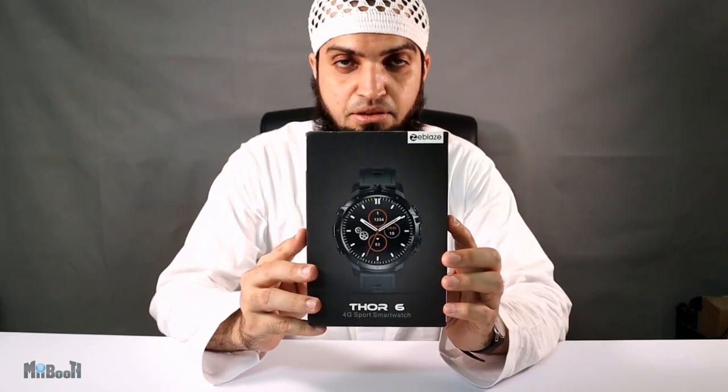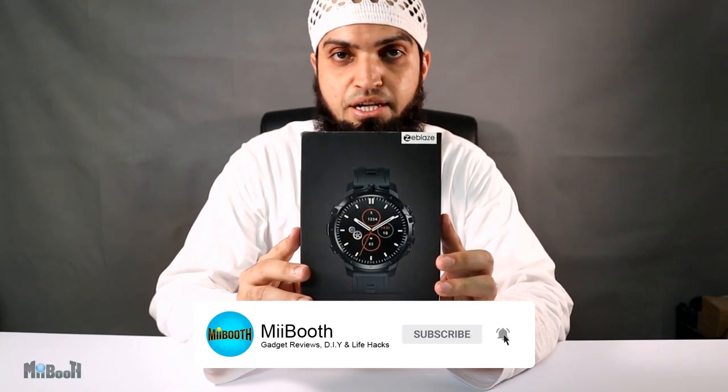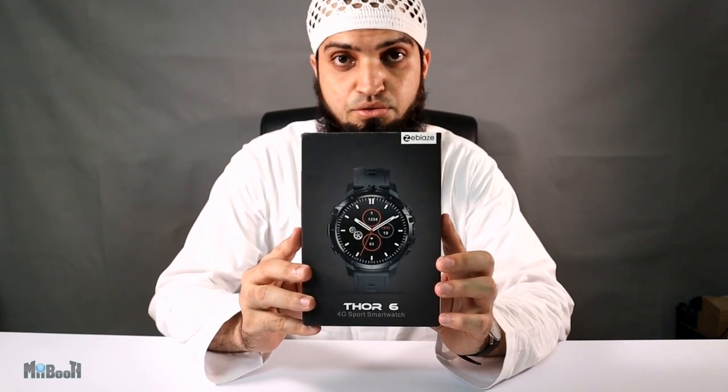Welcome back to my booth, Irfan here. This is the ZBliss Thor 6. It is a smartwatch, a smartphone, runs on Android 10, thousands of different watch faces, 4GB RAM, 64GB memory, two cameras and the list goes on.